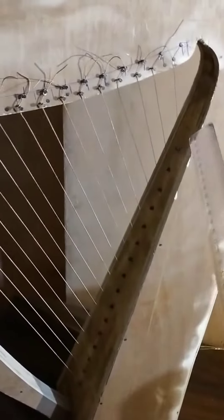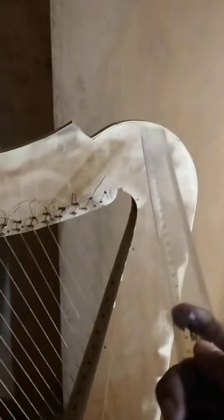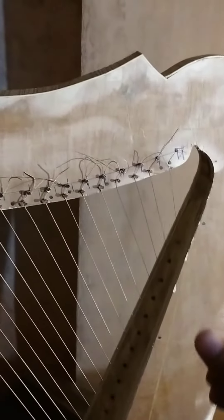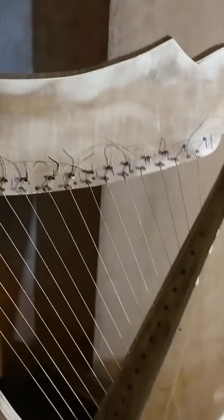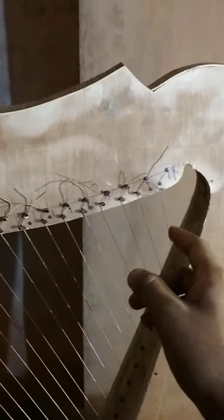The harp has a height of 22 inches, a length of 20 inches, and a mean thickness of 1 inch here and 4 inches at the base. Since I really don't know how to play the harp, I will show you by plucking some random strings and see how each string produces sound.